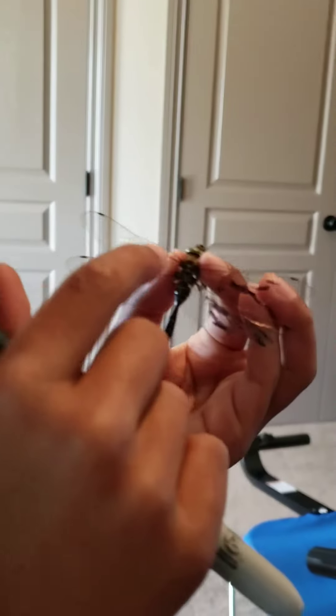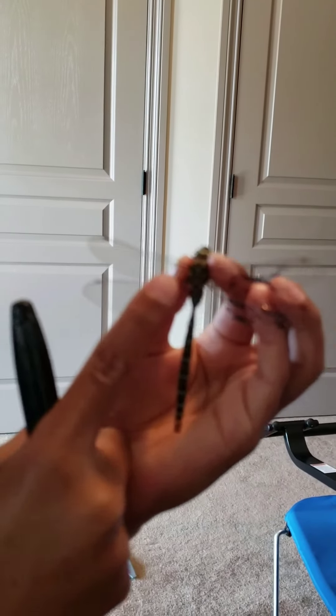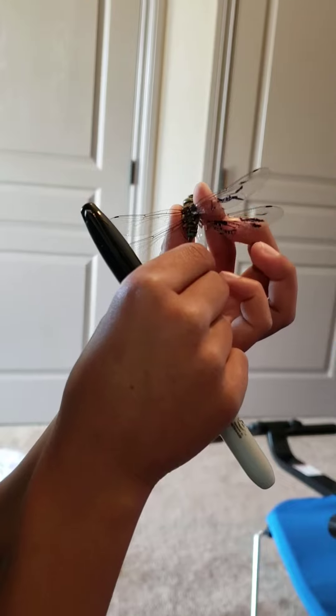I can't identify the species, but it's a type of dragonfly. In the thorax, there are 16 independent muscles that control each of the wings — four control each wing. That's why dragonflies can beat each of their wings independently.